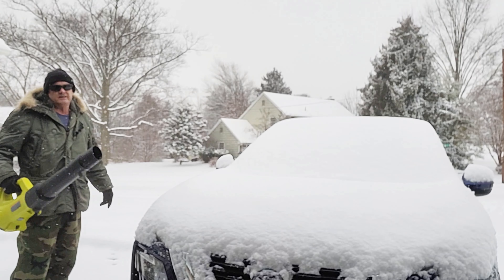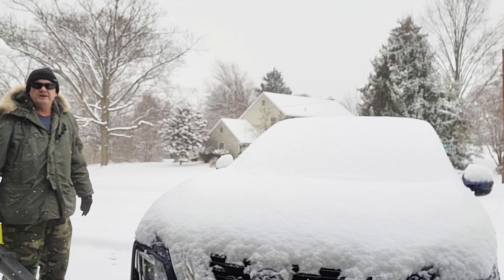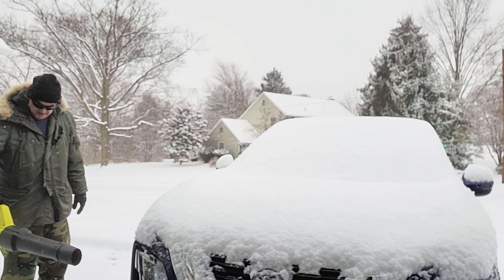All right, so now let's clean off the car and get all this snow off so we're ready to drive. This is better than a broom because a broom can leave scratch marks on your car. So let's go ahead and do it.